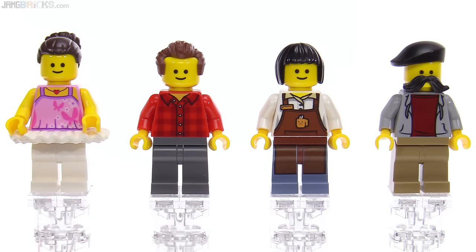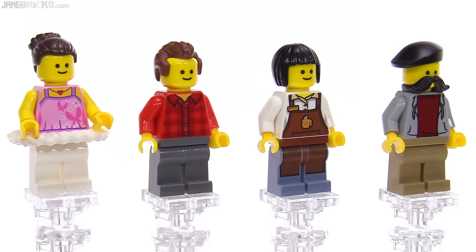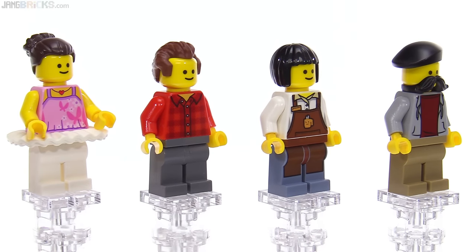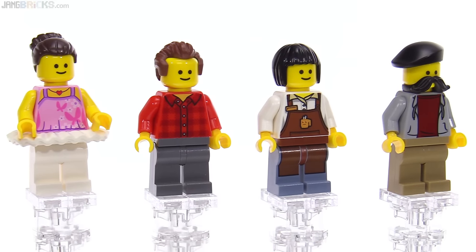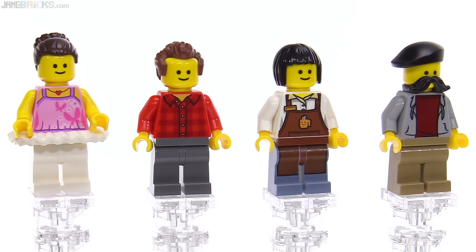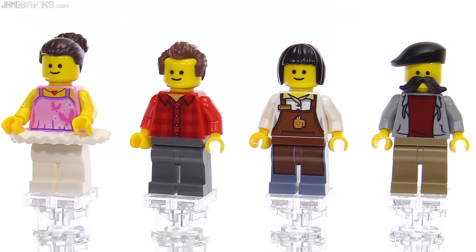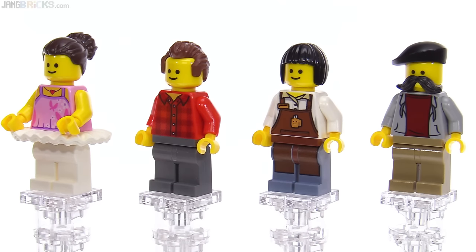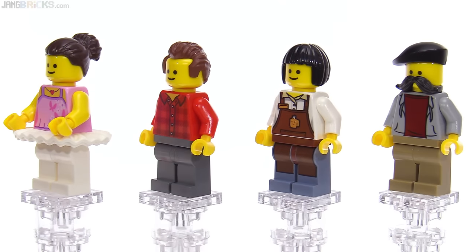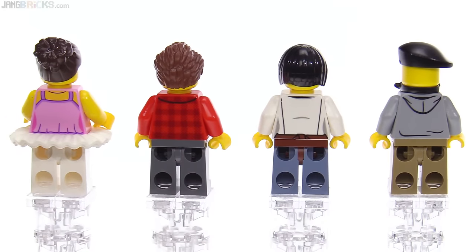Here are the first four minifigures in roughly the same order as I showed them with the buildings from left to right: the ballerina, the music shop guy, the barista, and the photographer. I really like the hair piece and torso print for the music shop guy especially. They've stuck with tradition with just the classic basic smiley face heads for all of these, but they did break with tradition a little bit for the barista just to complete the coffee chain outfit. No alternate faces on these heads, but they do have pretty nice prints on the backs of the torsos.